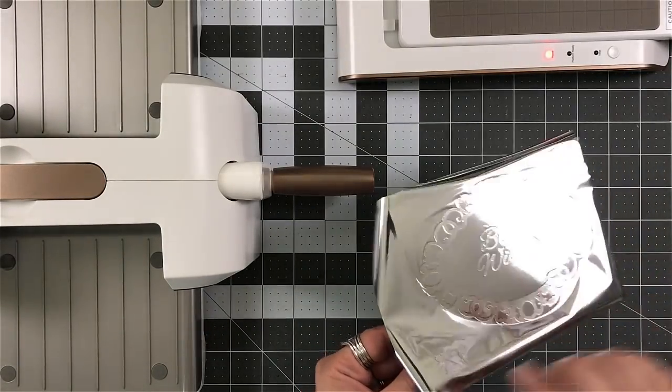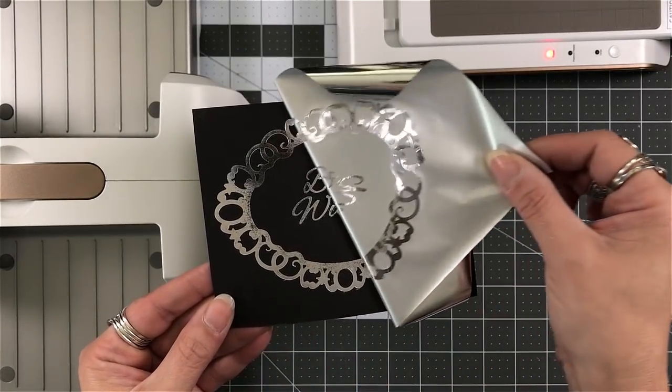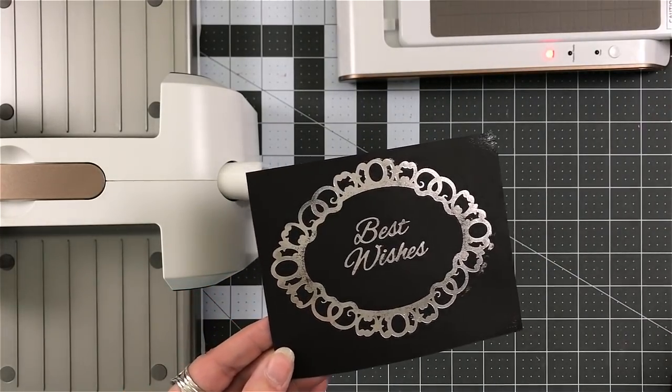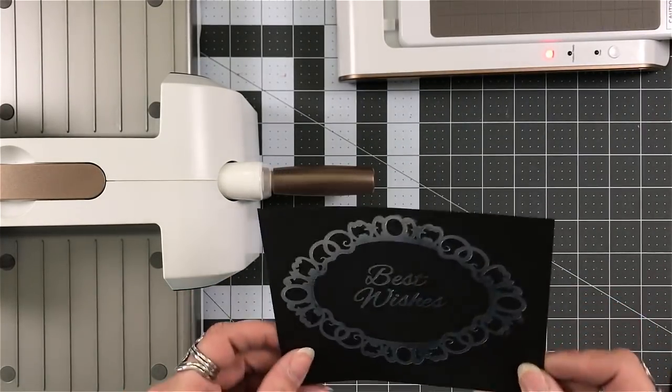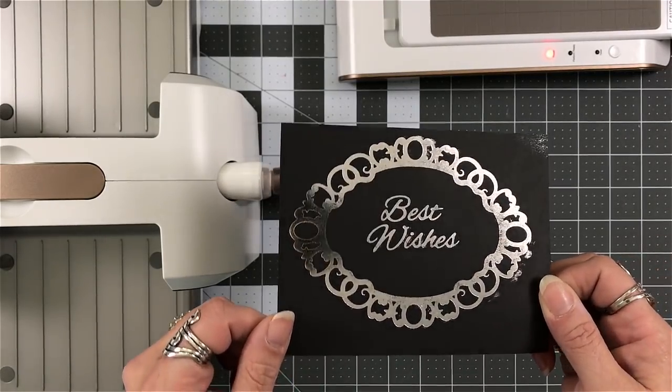And we learned. When I pull this off, you can see that it doesn't look perfect, but it still looks beautiful. Wow — that foil is phenomenal. But I did shift it around.